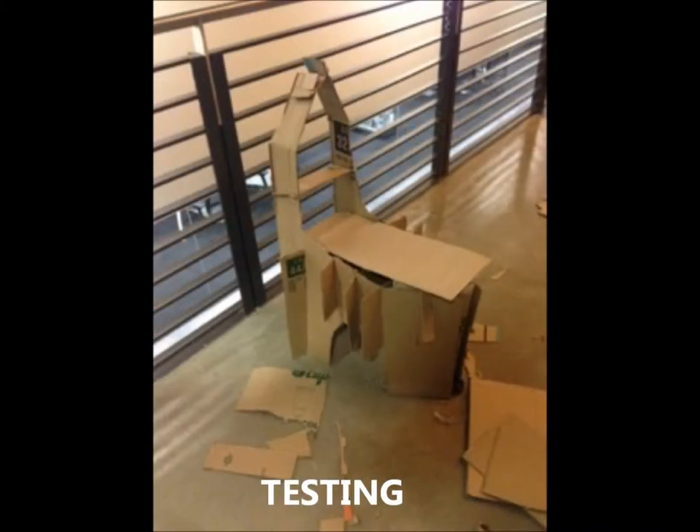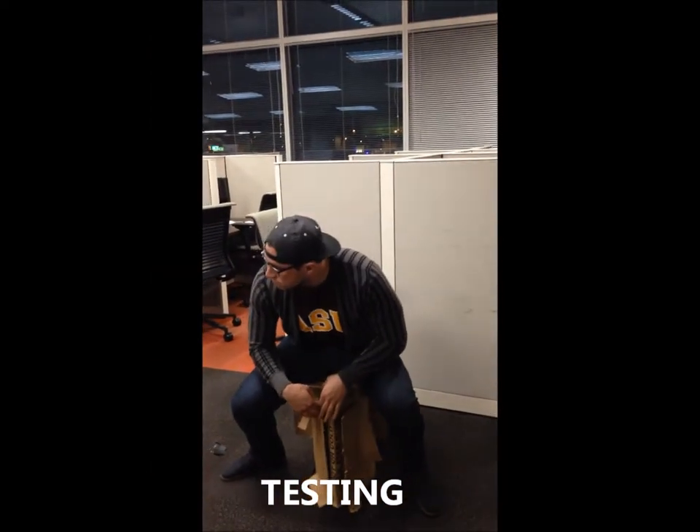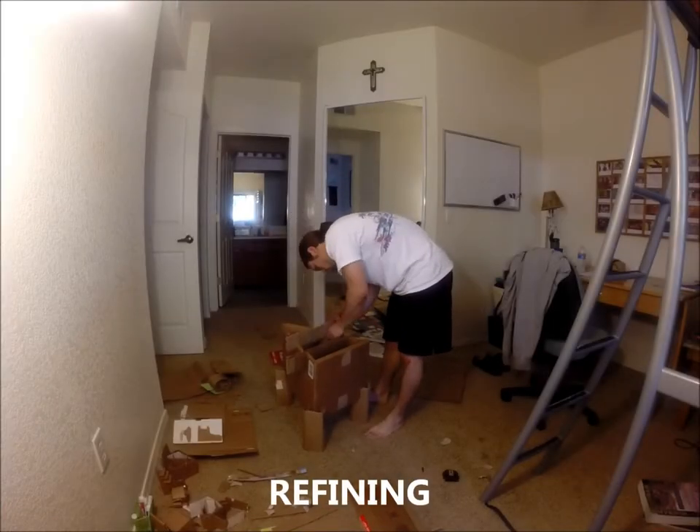After deciding on a basic model with four legs, a lattice seat, and a simple backrest, we tried to build a full-size model. Our first two models held up to an initial test but were not very durable, so we came up with a third and final model.